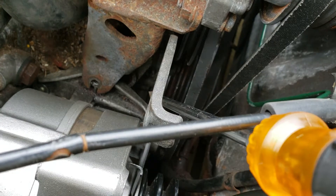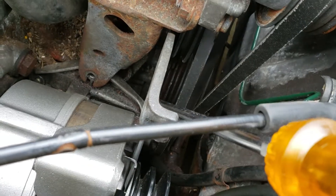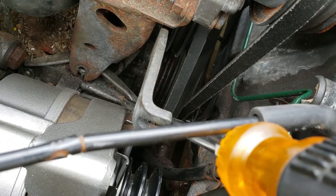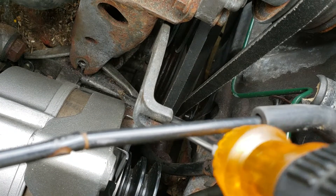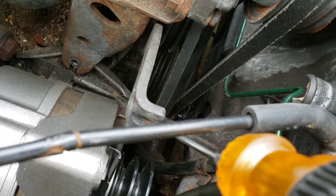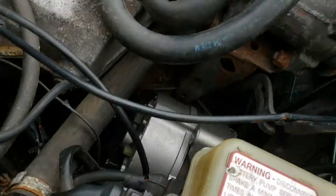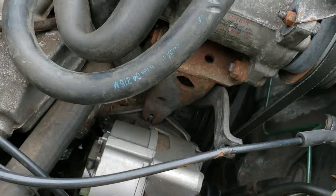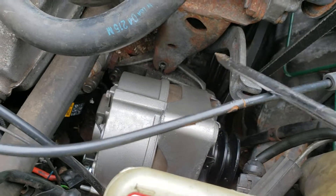There are two bolts in line behind this whole assembly. You've got to take one of those out because that'll grant a little bit more movement in the whole bracket. This piece is kind of like a parallelogram shape — it moves once you unbolt everything. Remember that this is a movable, separate piece from the rest of the AC brackets, so you're going to want to deal with that.